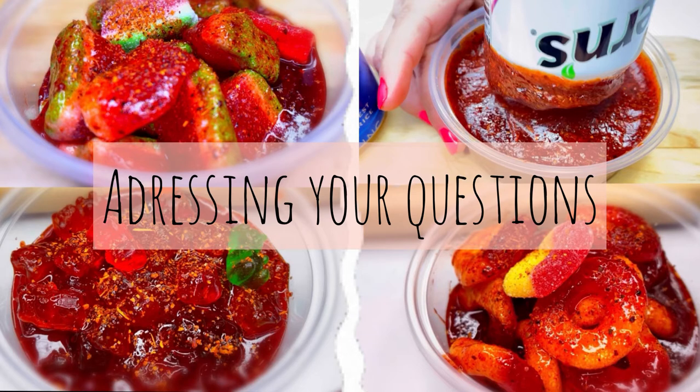We wanted to address some questions from our previous dulces enchilados video. The main one was: are we high? And to answer that — no, we're not high. This is naturally how we are! We didn't know how to take it as a compliment or an insult, but that was really one of our top comments.